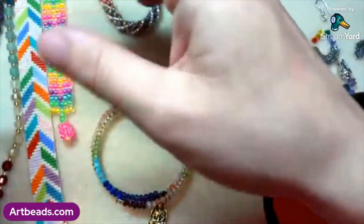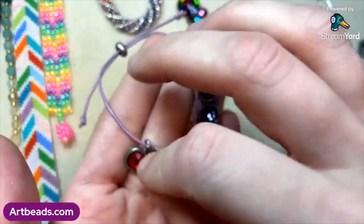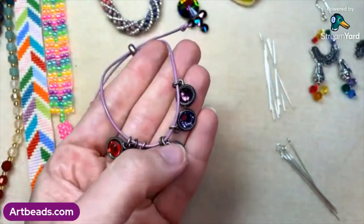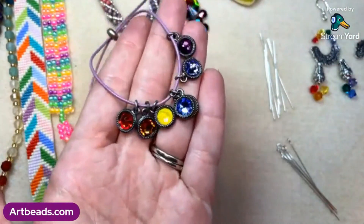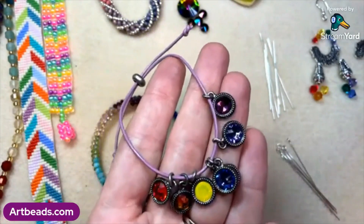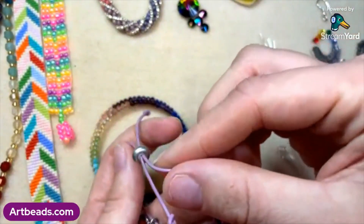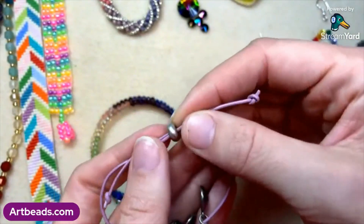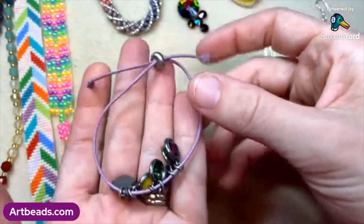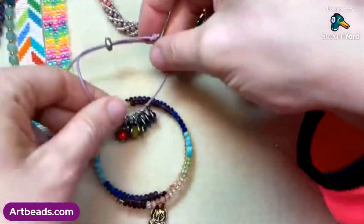TierraCast also has these wonderful chakra charm sets with rainbow crystals decorating each little charm. I used those here on a leather cord bracelet. They're so pretty all together — a really fun way to showcase those TierraCast charms with those rainbow colors. I just used a little sliding grommet closure on the end for an adjustable leather bracelet. You just knot the ends and you're good to go. Super cute — I love how that turned out with all those rainbow colors.